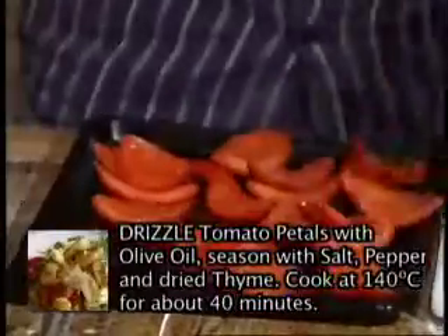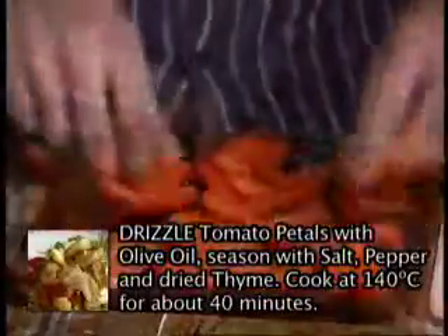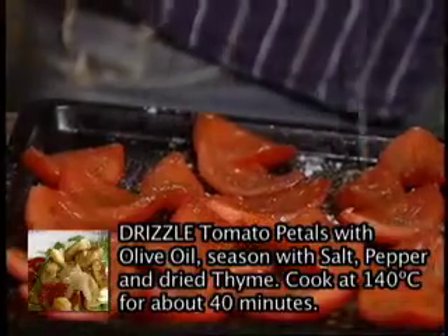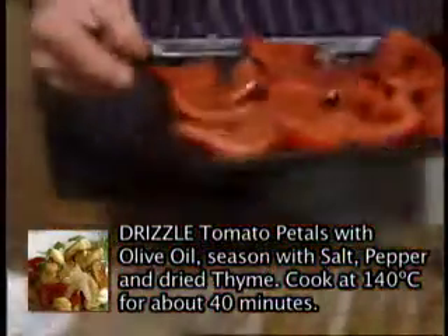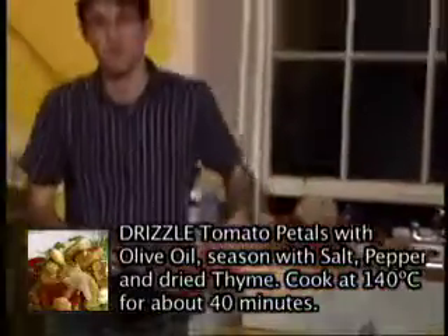Having prepared all our vegetables, now all we have to do is worry about cooking them, along with our meats of course. So we're going to start with our tomatoes, which we're going to dry sort of slowly in a 140-degree oven. We're going to put them skin side down on a small tray, drizzle them with a little bit of olive oil, season them with salt and pepper and a little bit of dried thyme. And that goes into an oven at 140 degrees for about 40 minutes.